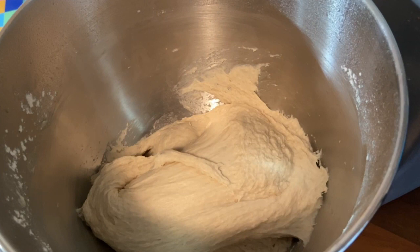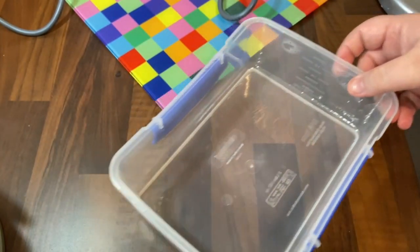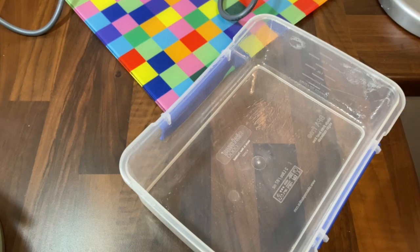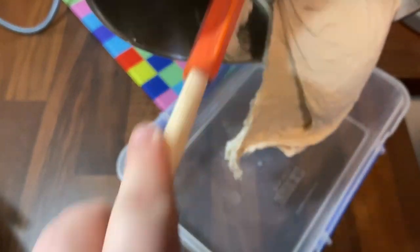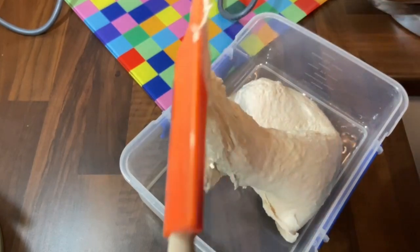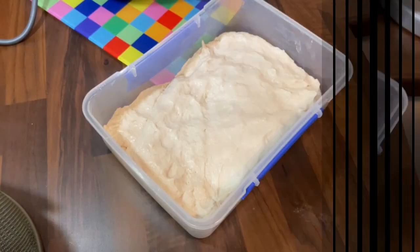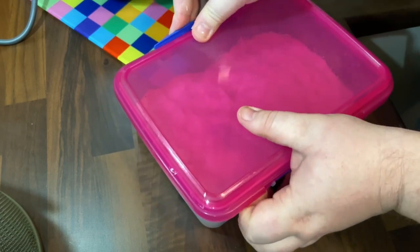We want to keep as much air in it as possible and not handle it too much. We've got here a square plastic Tupperware dish which I've just greased with a bit of oil — any type of dish will do, but a square one's better because it keeps the shape of the dough. We scrape it all in — I couldn't find my pastry scraper earlier but I've got it now. We push it out into an oblong shape, put the top on.